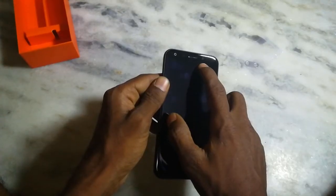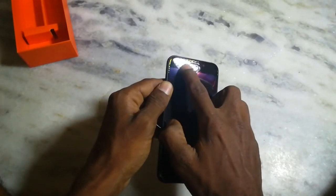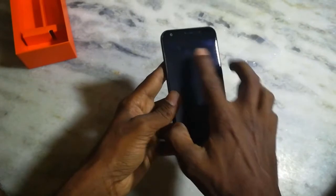There is a flashlight. There is a notification LED. Here are sensors and we have a 5 megapixel front camera. There is a 5-inch full HD display.